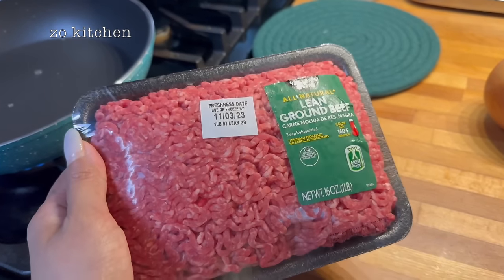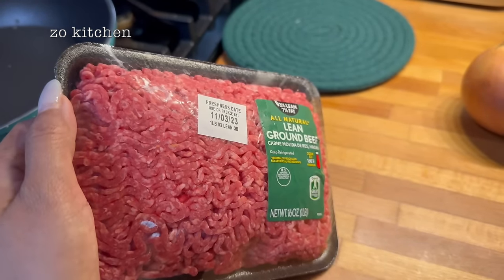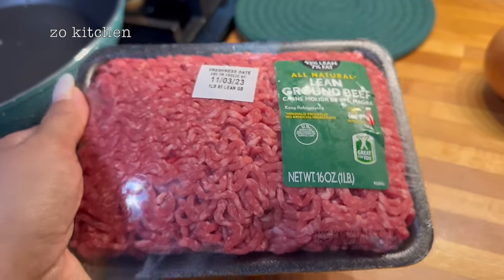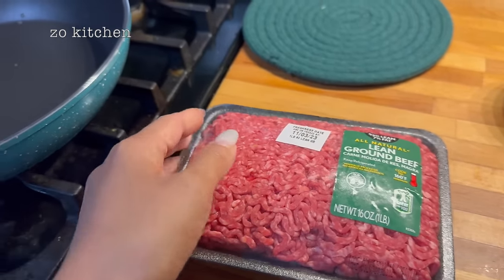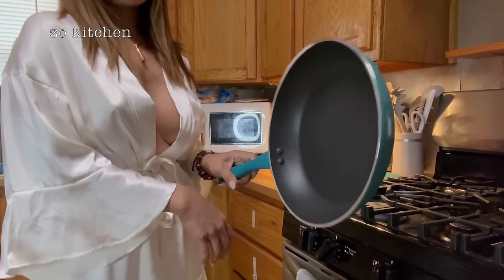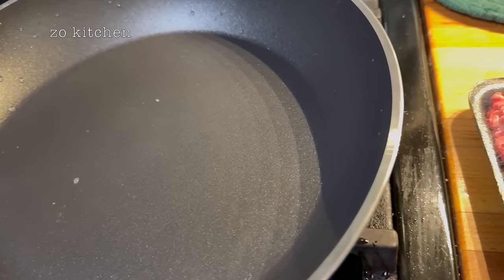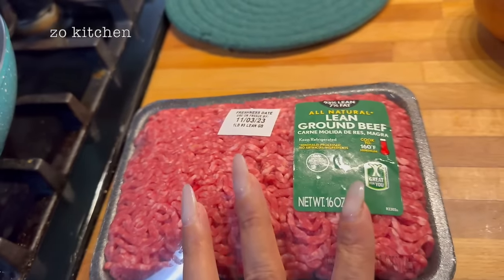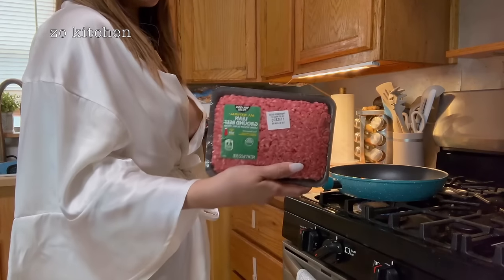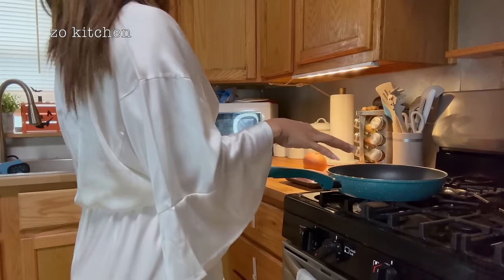Anyway, today is Halloween — happy Halloween to all of us! This is the meat we are using in this session. I have my brand new pan right here, so I'll just preheat that a little bit, and then we're going to start browning the ground beef.